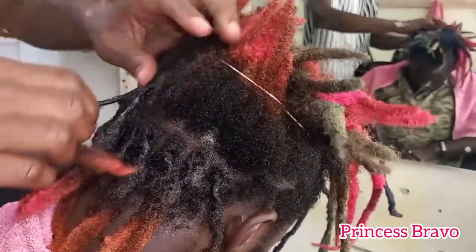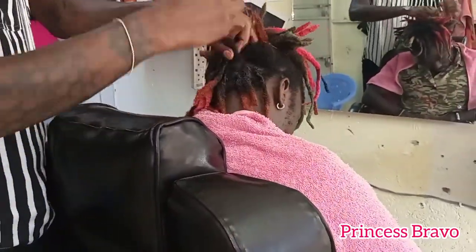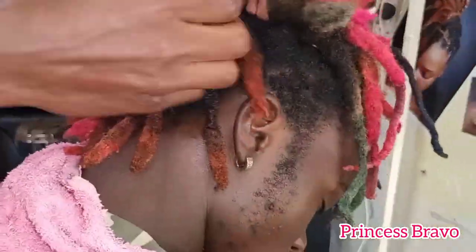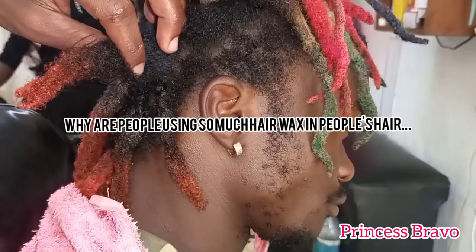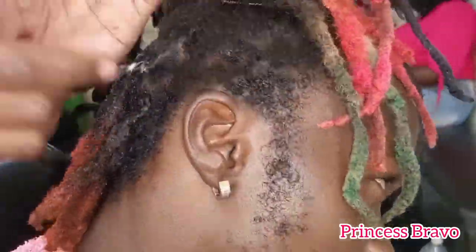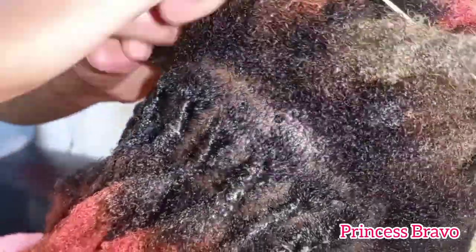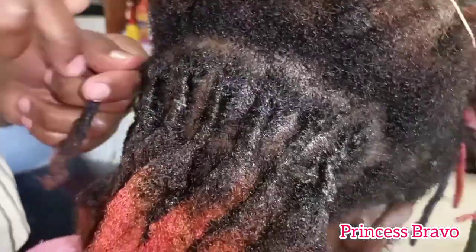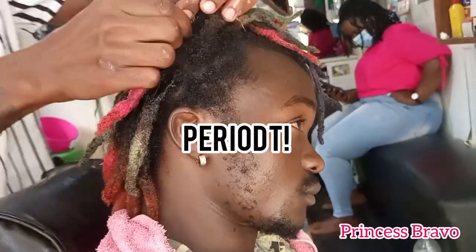This is the second time we came to this salon — I'll link the first video in the description box. We went to the same salon to have hubby's hair retwisted and they are using so much hair wax again. I don't think that is healthy for anybody's hair, but I guess for that sleek and neat look that's why they use so much wax. I am not for it at all — that's why I love doing my hubby's hair at home.